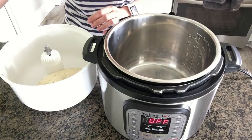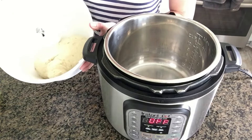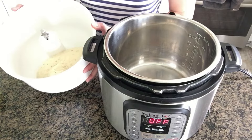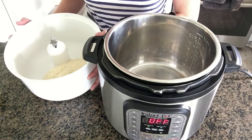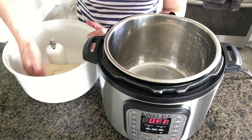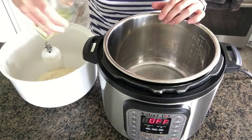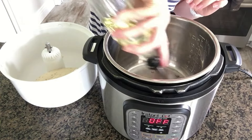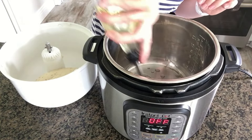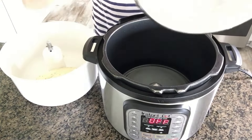First, make the dough — I've done that already. If you want the recipe I'm using, I'm making a rosemary bread that is my friend Jill's recipe. I'm going to put the recipe in the notes below, so if you want that you can get it. I have my bread dough here and my Instant Pot. What I'm going to do is put a little bit of oil in the bottom of the Instant Pot so that the bread dough doesn't stick, and swirl it around.